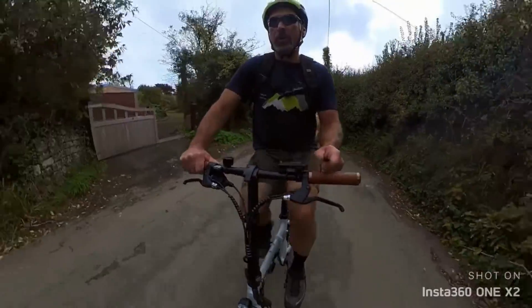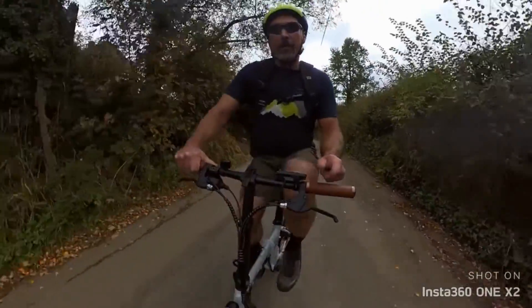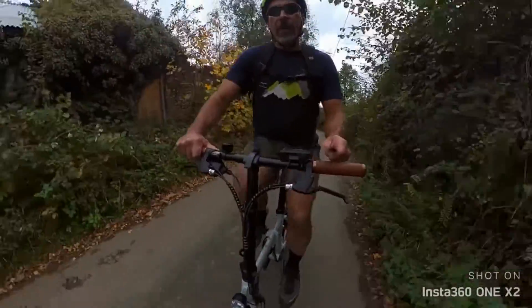This is quite a steep bit we've gone up — probably about 10% gradient — and to get me up here I'm still having to put a fair bit of effort in.